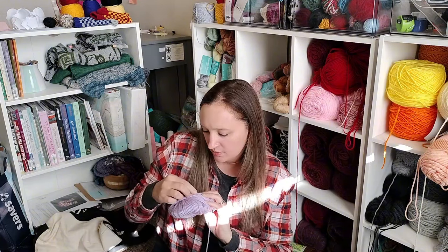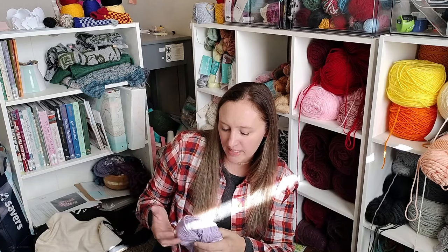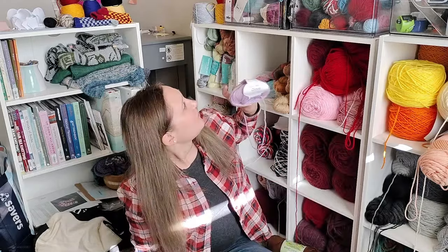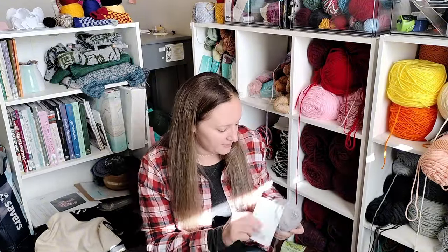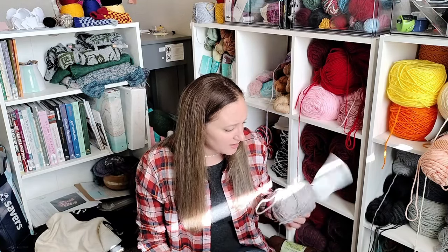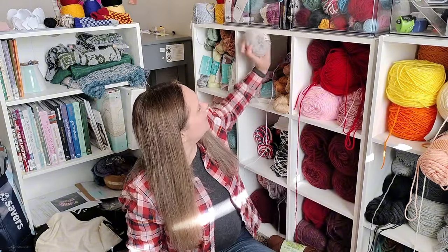This is actually scrap yarn — leftover Gloss DK from Knit Picks in the color Lilac Mist. I made my mom the Cozy Cocoa Hood by Veronica Limburg, and this is leftover from that. This is also scrap yarn from Premier Yarns — I had a project going and didn't like it, so I frogged it. I might actually throw this one away.